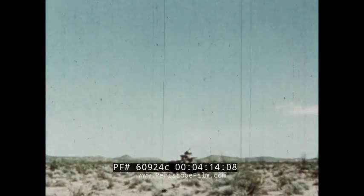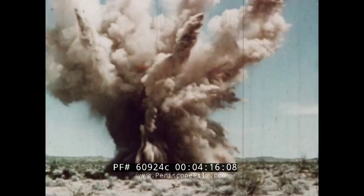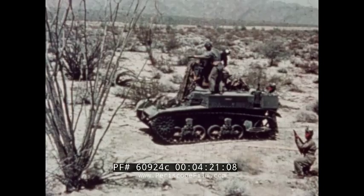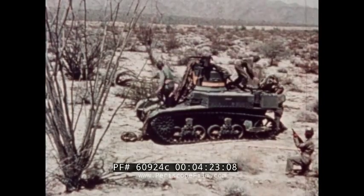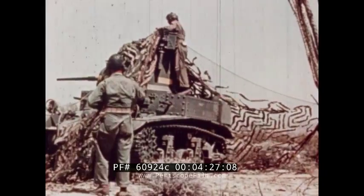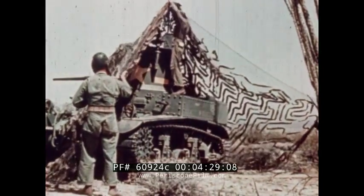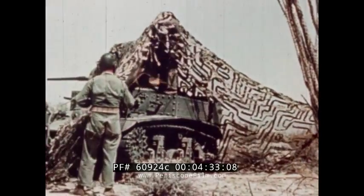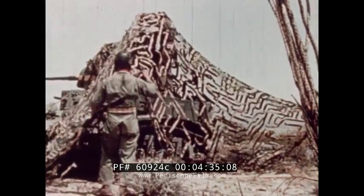When the terrain does not offer natural concealment, the exposed vehicle is an easy target for the enemy bomber. One common method of concealing a tank is to drape a garnished fish net over it. The folded net is placed on top so that it can be unrolled over the front and rear. The net is then spread out and poles or branches are inserted to hold it away from the sides.